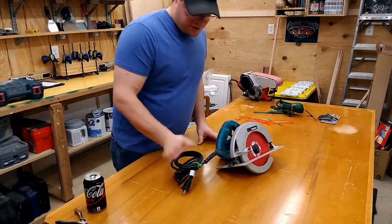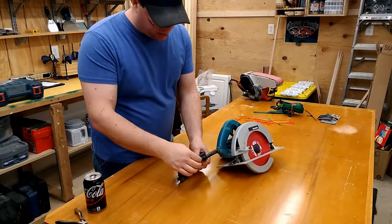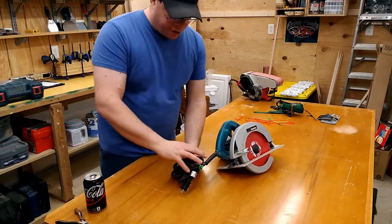What else can I use these for? I use these pretty much anywhere where I have cable ties. With the circular saw, I use it to keep the cord all nice and neat.